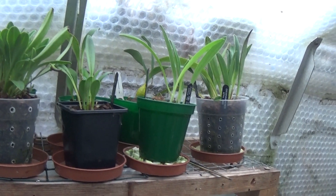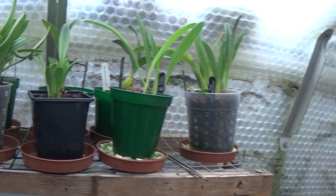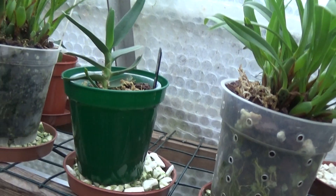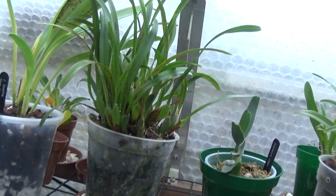We've got a mixed bag of plants up here. There are Masdevallias, Maxillarias, a small Angraecum didieri there doing very nicely, more Masdevallias and more Maxillarias as well.